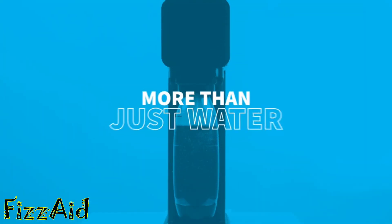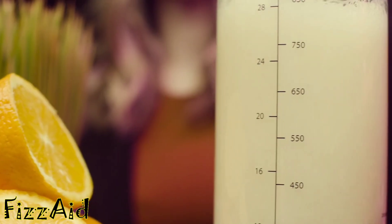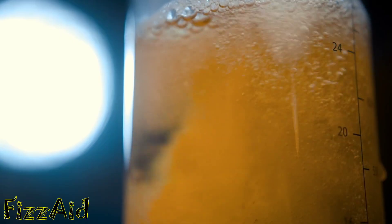What if you could sparkle more than just water, without dilution, and without making a mess? Meet the DrinkMate OmniFizz, the revolutionary soda maker that can carbonate any drink. It's simple, it's safe, and the possibilities are endless.